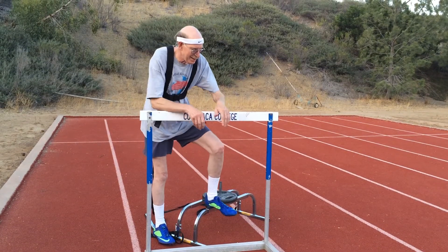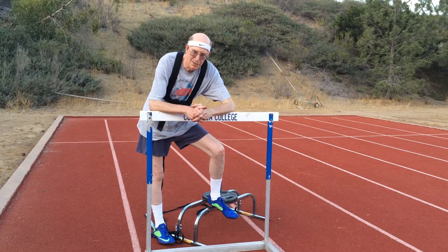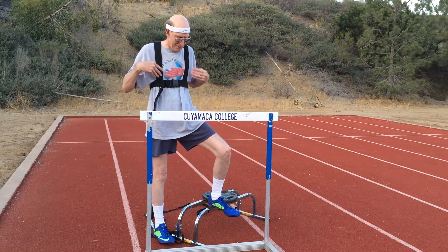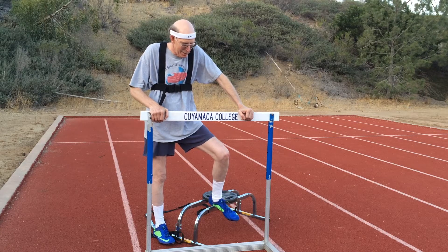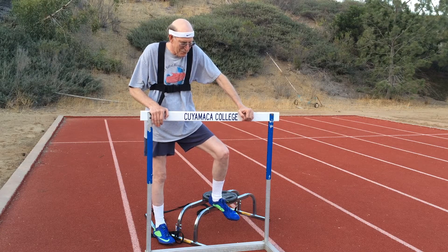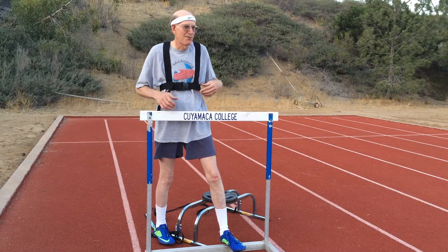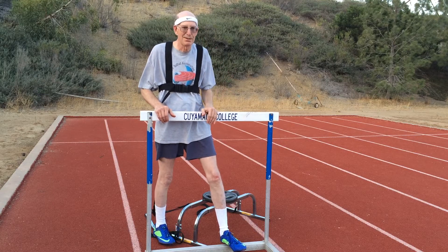The sled is dragged as you take a block start. You wear a harness and basically get in the blocks and go. I have to experiment with where the blocks will be set up and how far the sled will be behind my blocks, but I'll do my best.